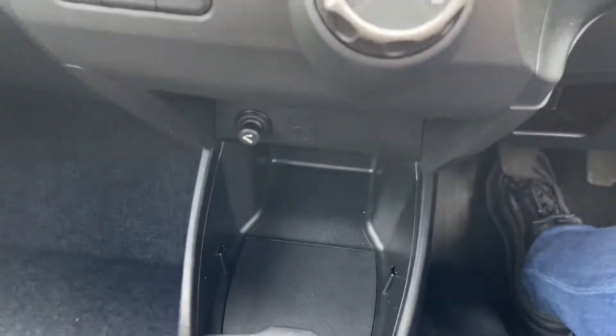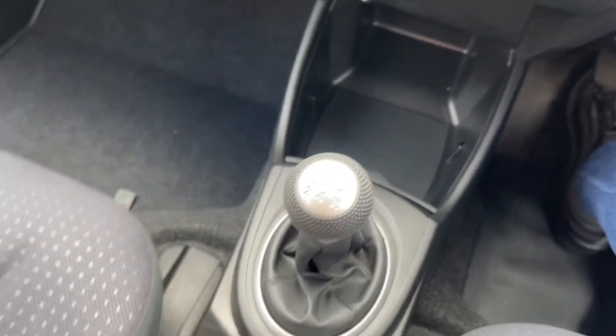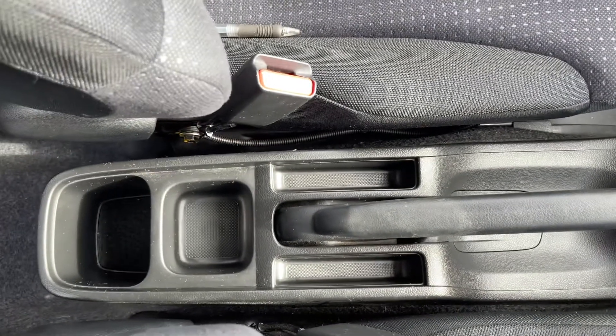Coming down from here, you have quite a large storage cover just in front of your gear stick, and as we approach the middle of the seat area you will find two cup holders just here.